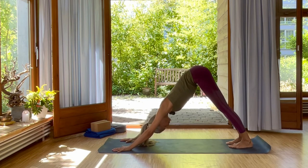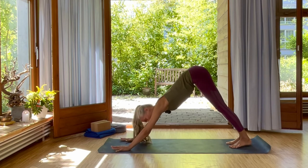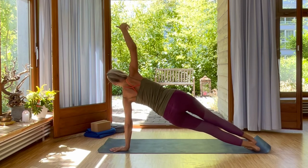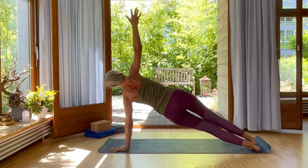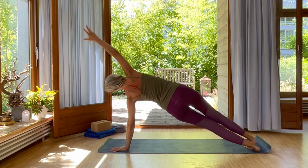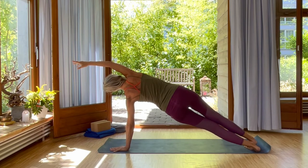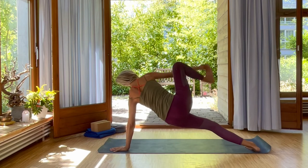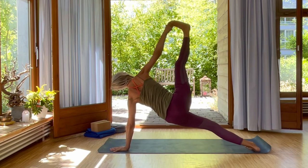Your feet a few inches closer to your hands. Inhale again, forward into plank. Exhale, come to the side — right up into side plank. Inhale, exhale, reach your right arm over your ears and lift your hips. Exhale. Inhale, grab your right toe, lifting your heel up and lift from your core.